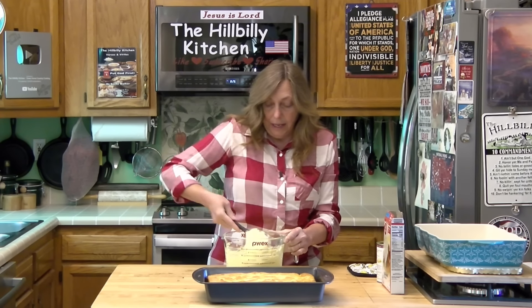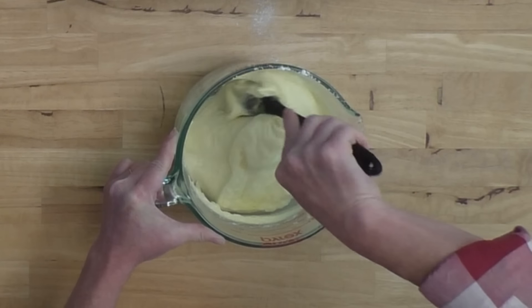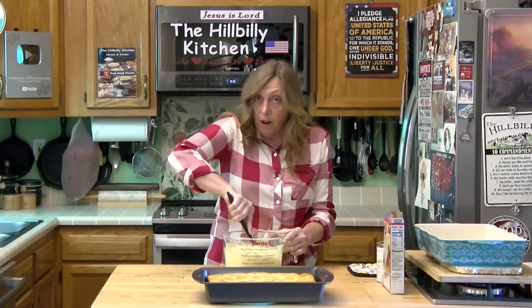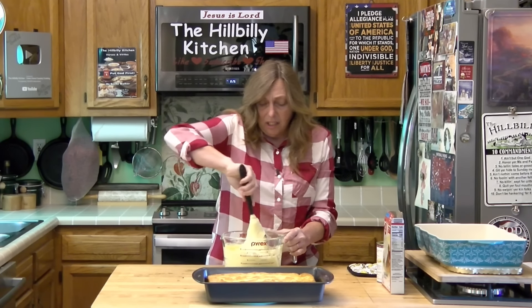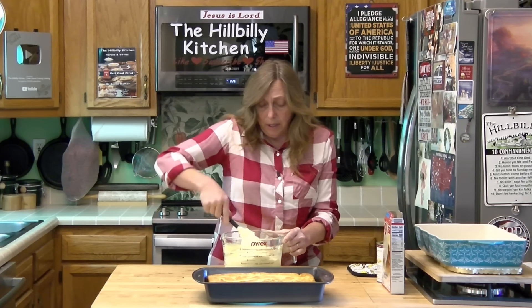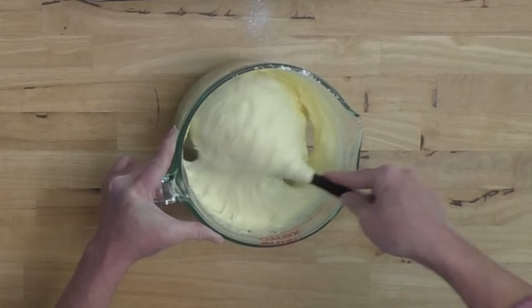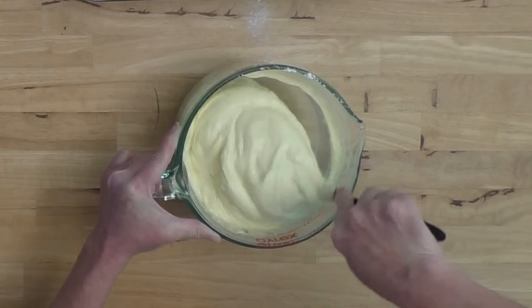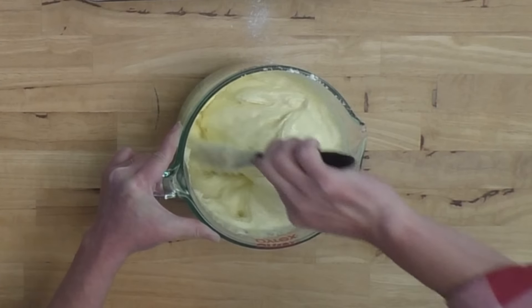This is a good one to take to your Sunday school or church group meetings, cookouts, and picnics — or just a good dessert to have on the porch with a cup of coffee. You do want to mix it until all the cake mix is moist. You don't want any dry cake mix in there; make sure you've got it up from the bottom of the bowl.